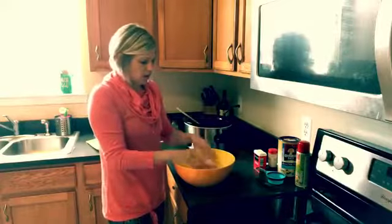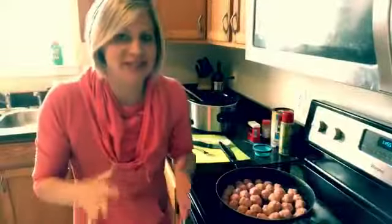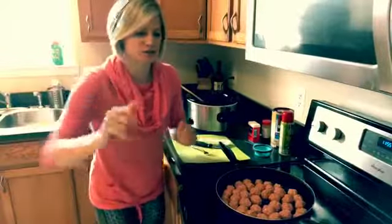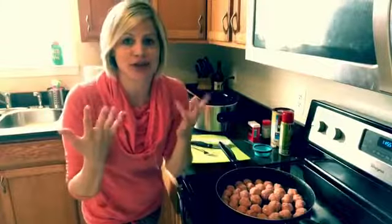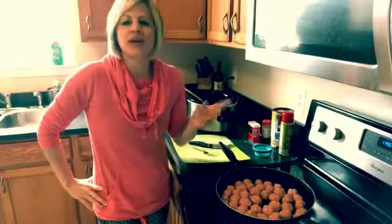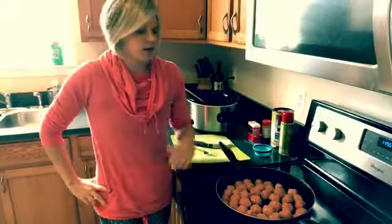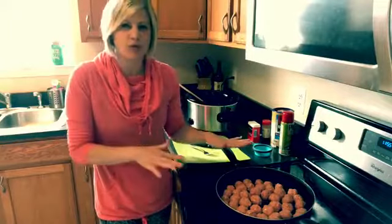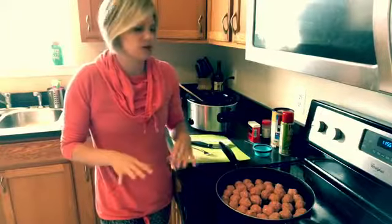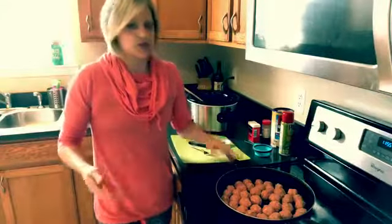We're going to circle them up and cook them in the pan. I rolled all these little balls — think ping-pong size. I started a little smaller and got a little bigger as I went, so I ended up with about 46. Now we're going to let them cook so they're browning on all sides.